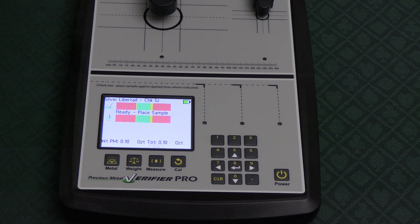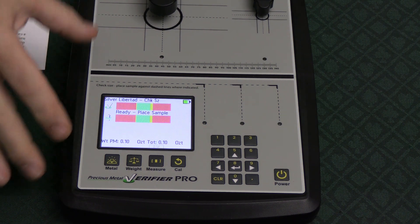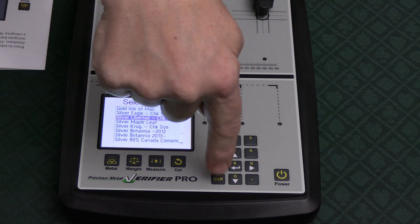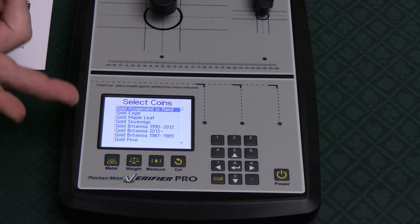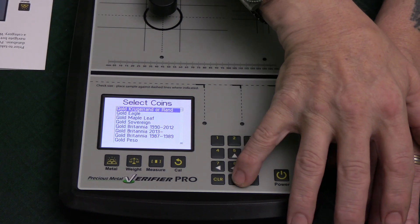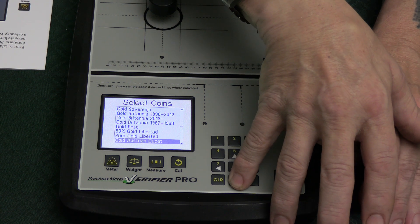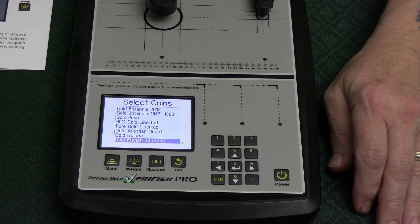That's something nobody ever showed. Now let's go into the basic functions — metal selection. This newer version has more options than the older version. You go to metals and there's a coin selection. There are a lot of different coins in here — gold and silver. For gold you have Eagles, Maple Leaves, Sovereigns, Britannias, Libertads, Austrian Ducats, and more. As you scroll down, it gives you all the common gold coins.